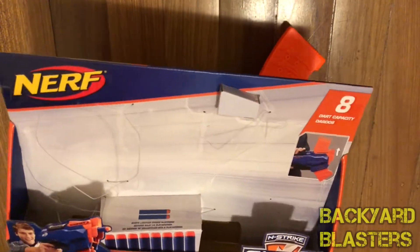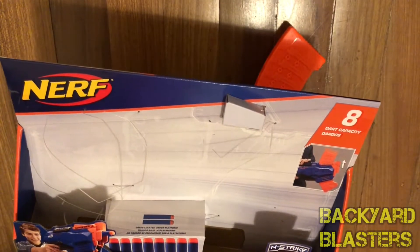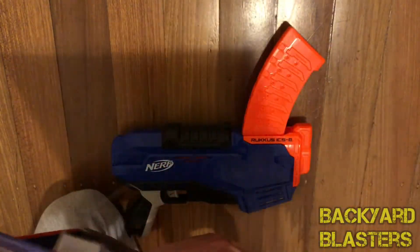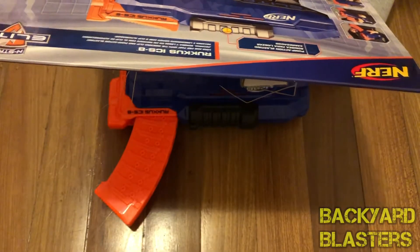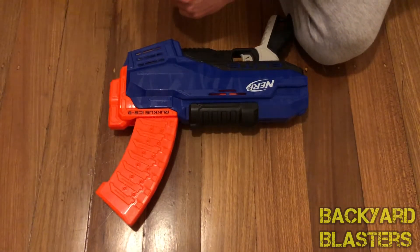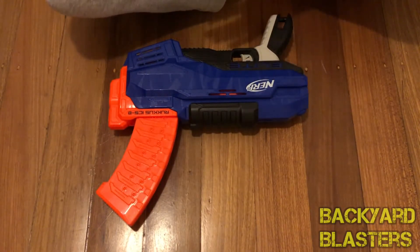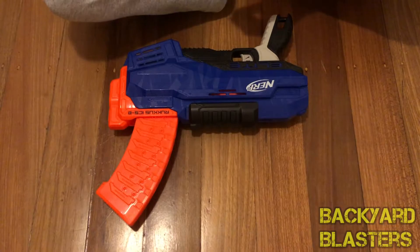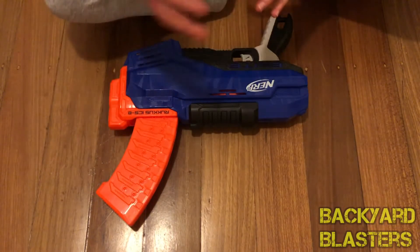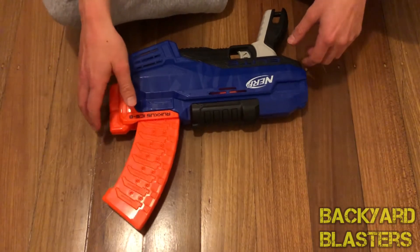That is the first time I haven't seen a range on a Nerf package. Their range claims are always far and in between with Nerf — not like other brands. Buzbee and Zuru X-Shot are pretty honest, but some of Nerf's range claims were usually much larger than what it actually was. But no range claim on that box.